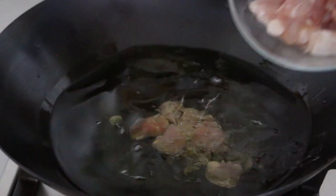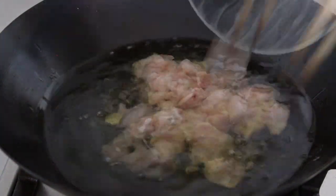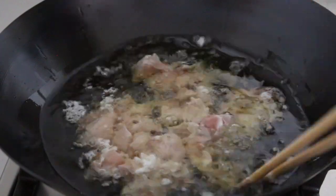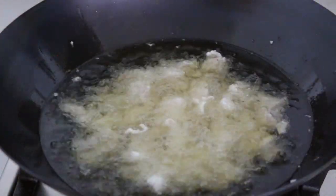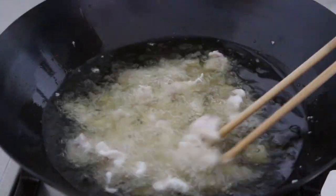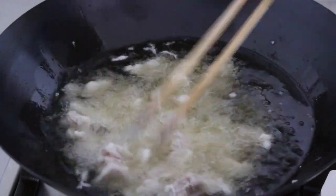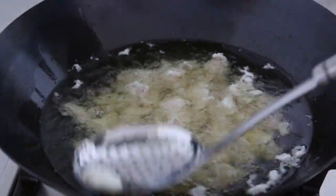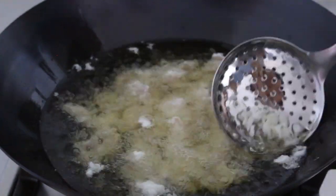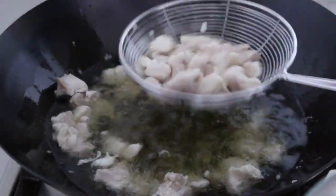Transfer the chicken to the wok. You see the chicken is being cooked slowly, but not crazily. Cook until the chicken just turns white, which is about 70% done. It takes less than 1 minute. If there's egg white floating on top, just use a strainer to remove it. Then take out the chicken and set aside.